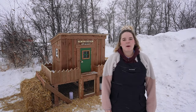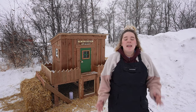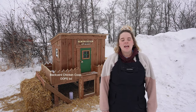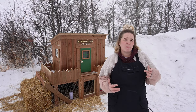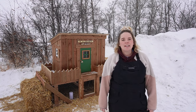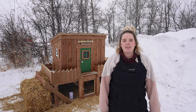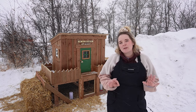Hey guys, it's Carolyn here with the Hillside Market. Today I wanted to feature our most recent build, which is a small 3 by 6 DIY backyard chicken coop. This coop was built with backyard chicken growers or chicken producers in mind — for people who are looking to have three to four birds to get a dozen eggs a week, just enough to feed their family. This coop has quite a few bells and whistles.